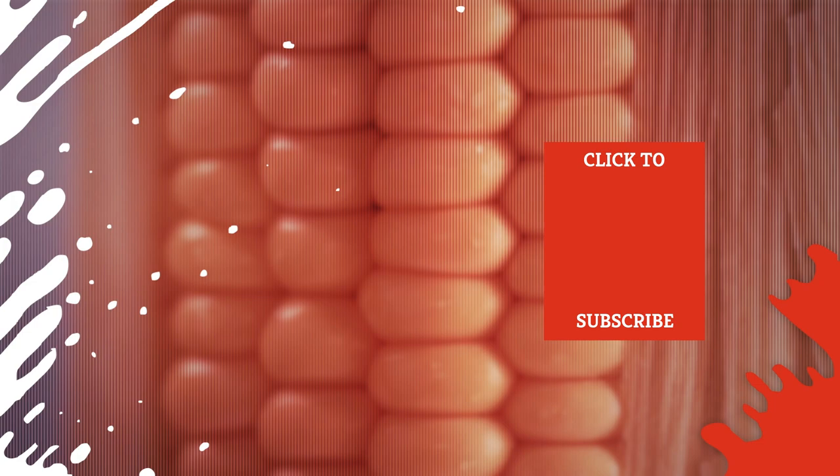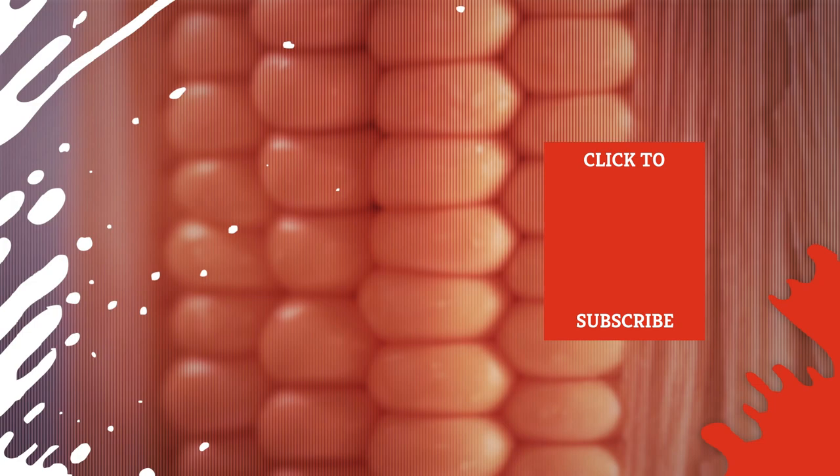Check out one of our newest videos right here! Plus, even more Mashed videos about food and food prep tips are coming soon. Subscribe to our YouTube channel and hit the bell so you don't miss a single one.